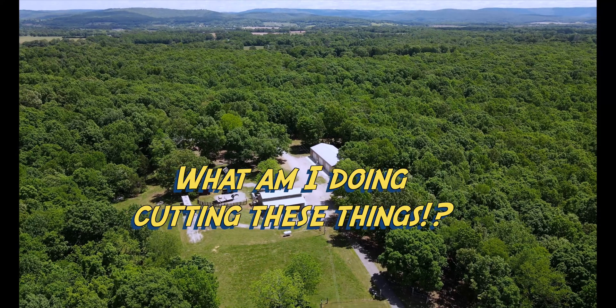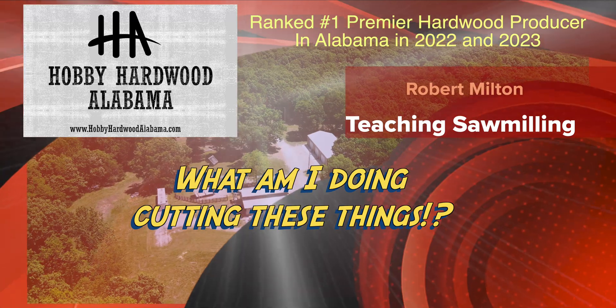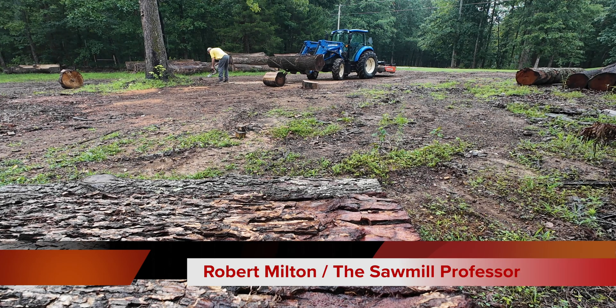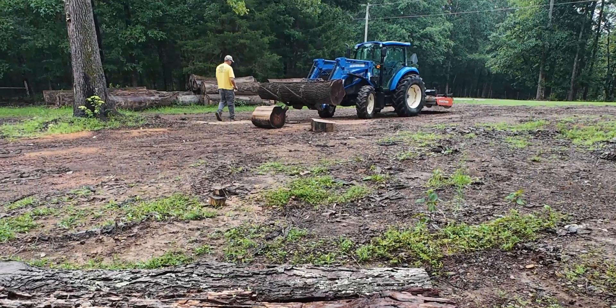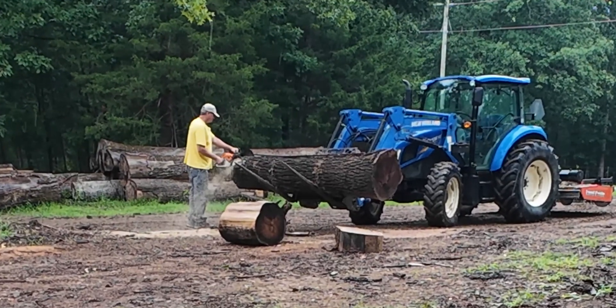It is called charcuterie — like achoo, gesundheit, charcuterie. I think it's just a made-up TV word, but everybody uses it, so I'm going to use it too. Thanks for visiting our sawmill. Hey guys out there in sawmill land, welcome back to Hobby Hardwood.